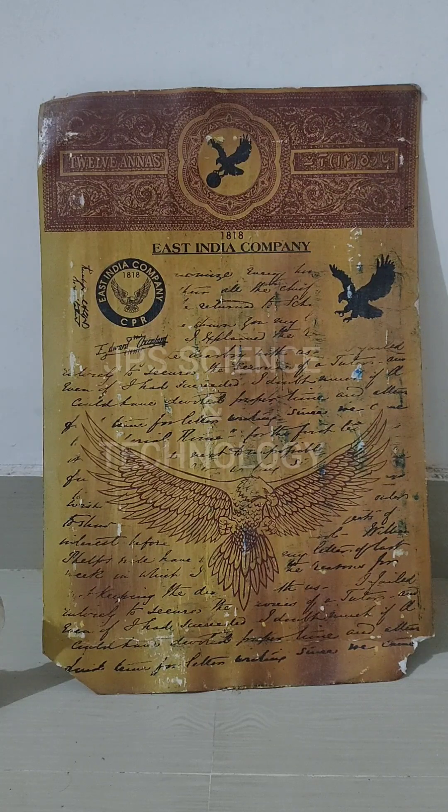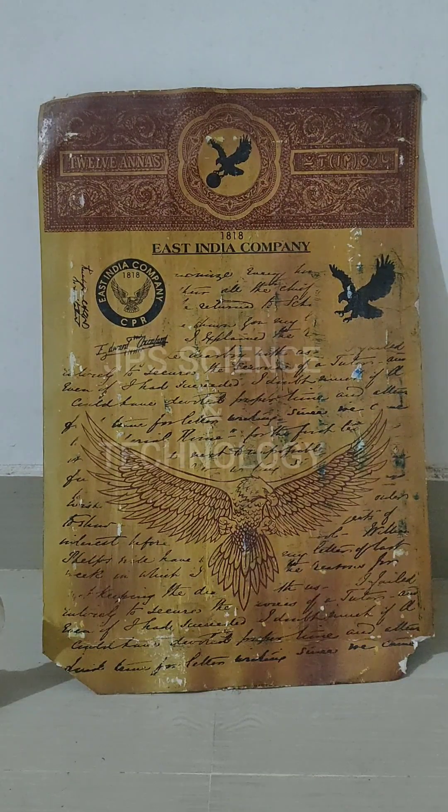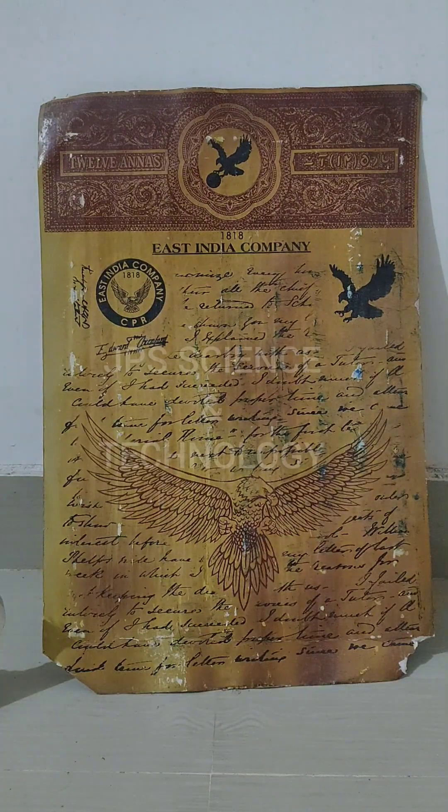This is 1818 East India Company bond paper. Let's check out how to make fire with this bond paper.